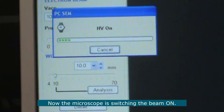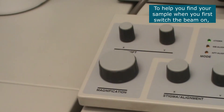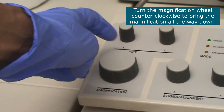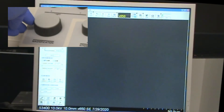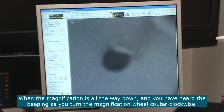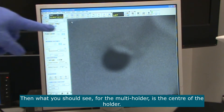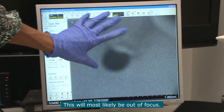The microscope is now switching the HV on. To help you find your sample when you first switch the accelerating voltage on, go to the magnification wheel and turn it counter-clockwise to bring the magnification all the way down. When the magnification is all the way down, you should see the center of the holder, which will most likely be a bit out of focus.